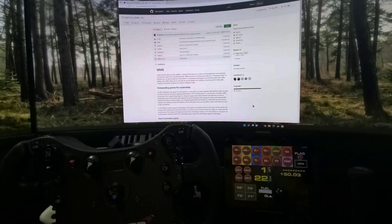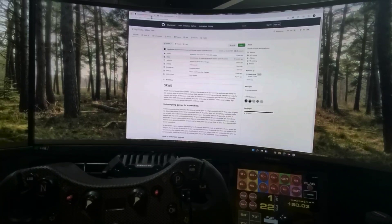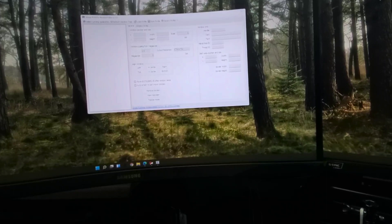The first one is Simple Runtime Window Editor — I'll put links in the description on where to download both programs. The other one is Windowed Borderless Gaming. For the Simple Runtime Window Editor, download it from the link, run it, and it's going to open up a window that looks like this.